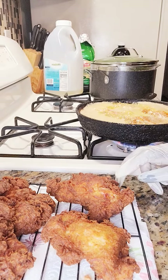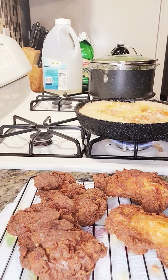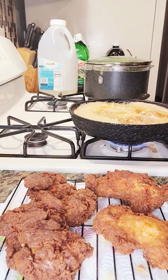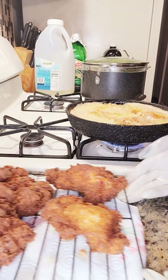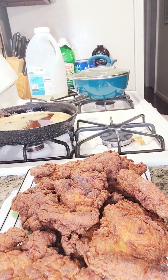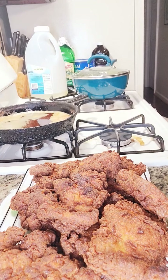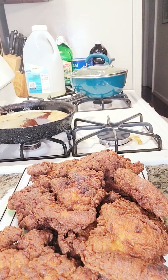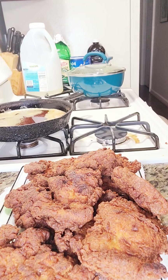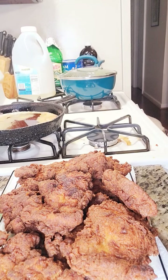This is my first batch of chicken — nice and golden brown. And I have another batch already in the oil cooking. My crispy buttermilk chicken thighs are ready. Don't they look good? That looks good. So now I'm still waiting on my apple cobbler to finish, so I'll be back in a minute.